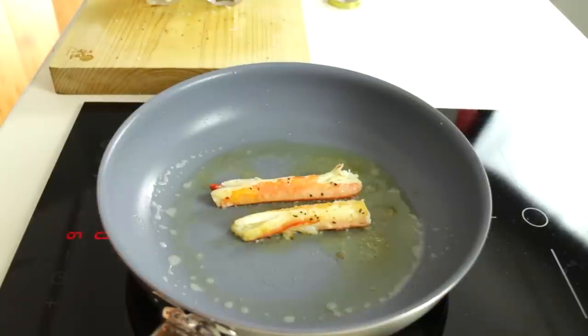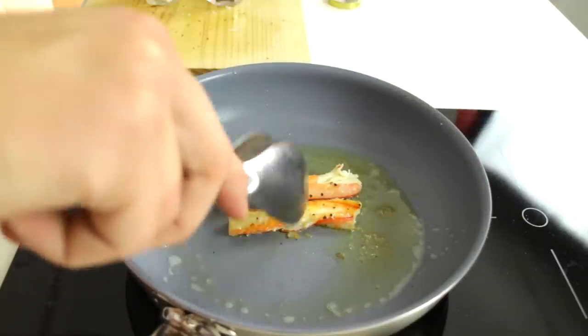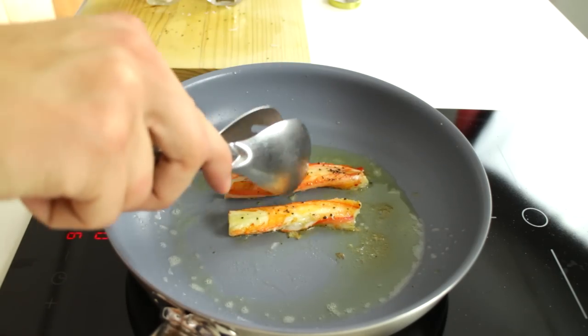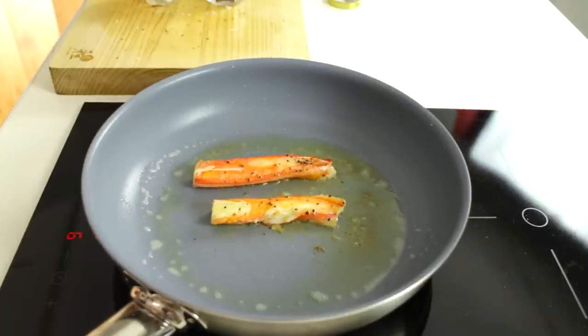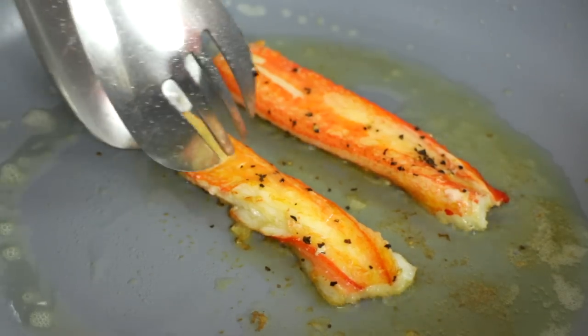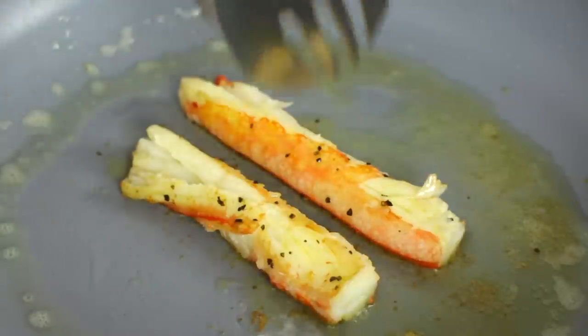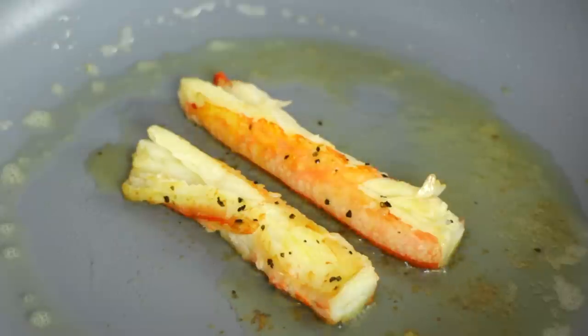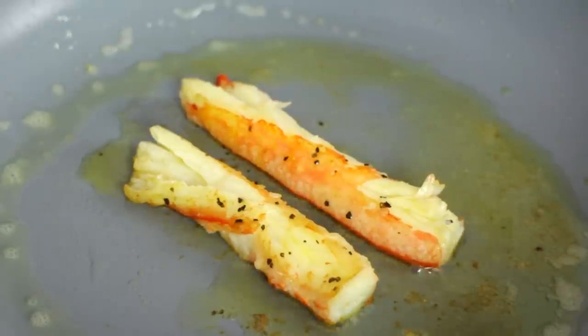Just flip it over again. Nearly getting there — flip it over one more time. I think they're basically done now. This is what you're looking for and now I'm just going to take them out.